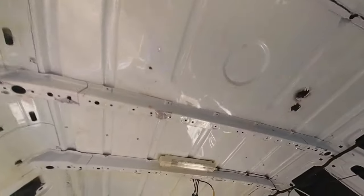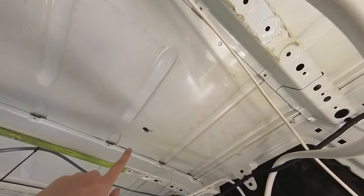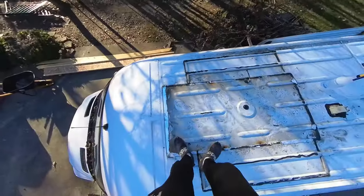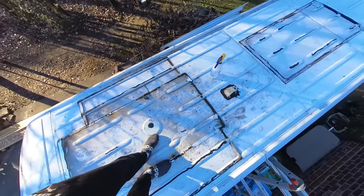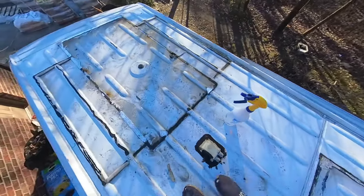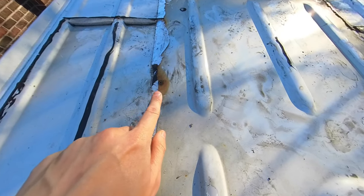We're going to go up there, clean them up, and then use some JB Weld to seal them back up and make sure they're all watertight. I'll put some duct tape on the bottom side just to give it some backing. Up here it's very dirty — there's residue, rainwater, dirt, and you can even see new footprints when I step. I need to clean this off before I put the JB Weld on. It wants the surface fairly clean, so I'll wipe around there and scrape some of the rust off.